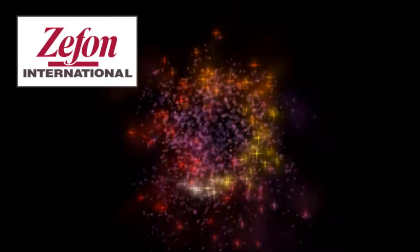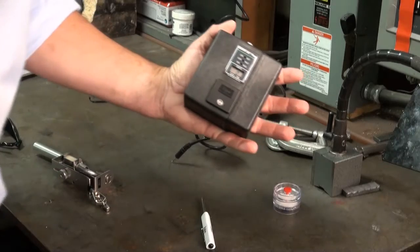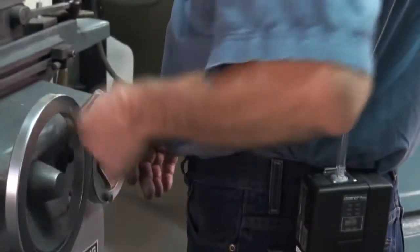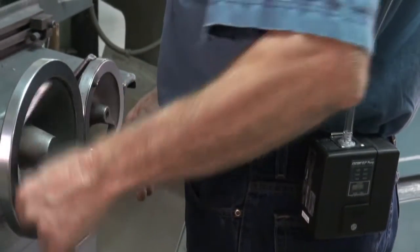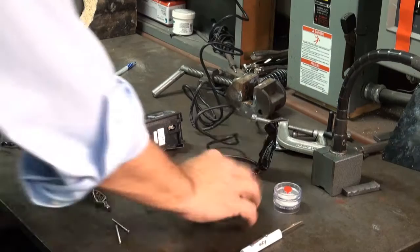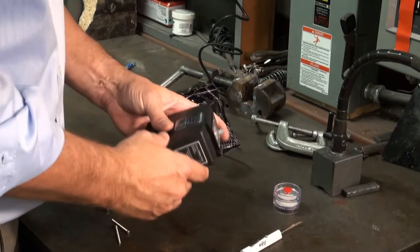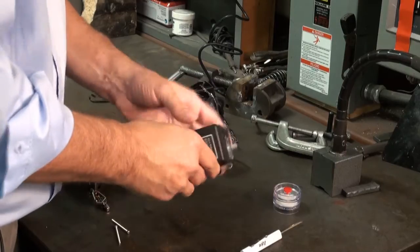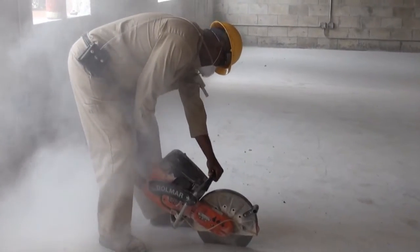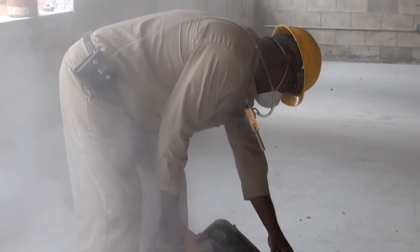Zefon International presents Personal Sampling with Filter Cassettes. Most personal sampling pumps weigh just over a pound and are comfortable enough to wear. Inside, a pump pulls in air at a constant steady rate. The pump runs on a battery, which depending on the application, vacuum load, and pump model, lasts 8 to 20 hours. The flow rate and sampling media you use depend entirely on the contaminant you are sampling.